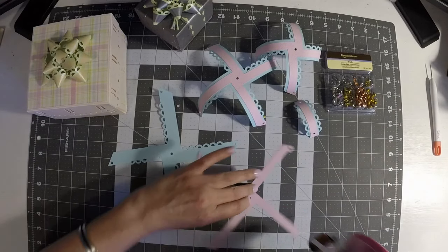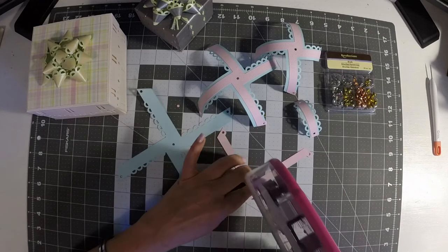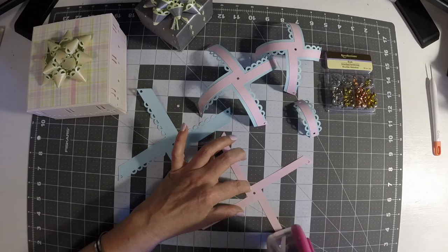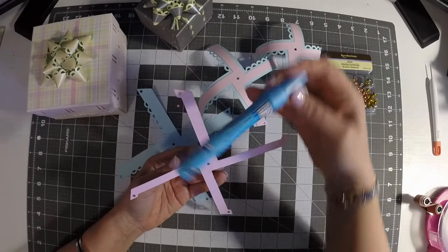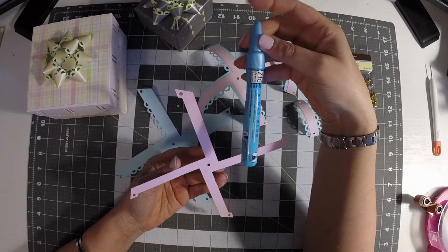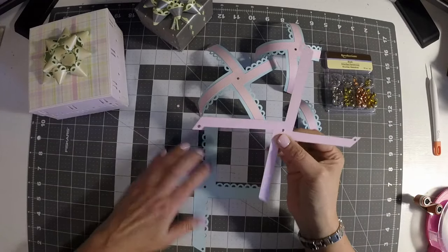This size works really nicely with the tape runner, although you have to be careful when you lay it down — just make sure you get it in place because otherwise it's going to tear your paper if you try to reposition it. If you're more comfortable, you can use a liquid glue. I'd recommend something like the Zig Memory System two-way glue pens — these work nicely and before the glue is dry you can kind of pull it up or move it around.